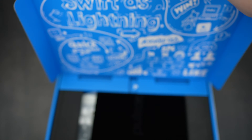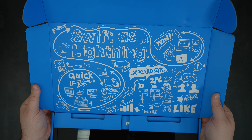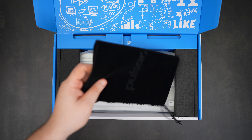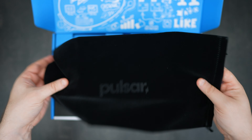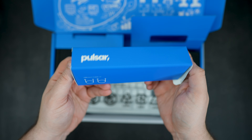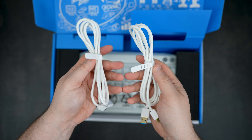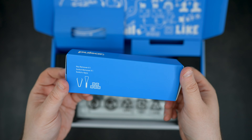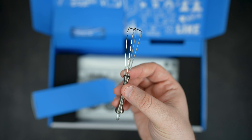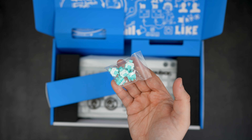The unboxing experience is a pretty good one — the inside is plastered with all types of drawings and doodles, really giving off that creator vibe. Sitting right on top of the keyboard, we're greeted with a soft velvet-like pouch, which is a pretty cool addition especially if you plan on traveling with this keyboard. In the top right box we have two white braided USB-A to C cables for power, and in the top left we have a box containing a not-so-basic keycap puller — it's not your run-of-the-mill plastic junk. Next we have some spare Ice V2 switches.